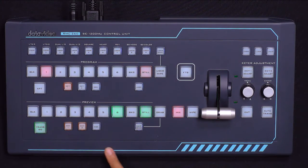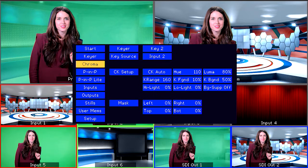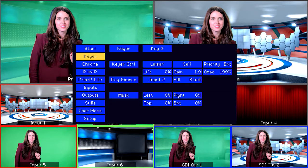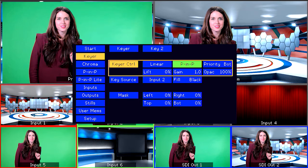Select Key 2 under Preview, then go into the menu by pressing the left knob. Go up to Keyer settings and select it by pressing the right Enter knob. Key 2 is already selected, which is great — no need to change that. Under Key Control, scroll over to Self and change it to PIP. Press Enter again to save and confirm that setting.